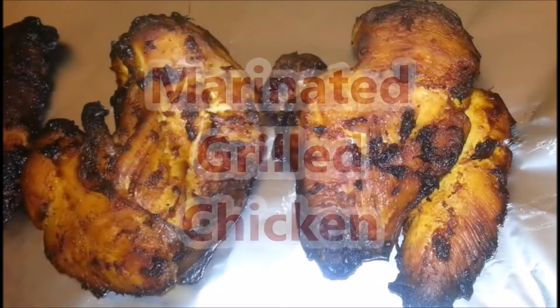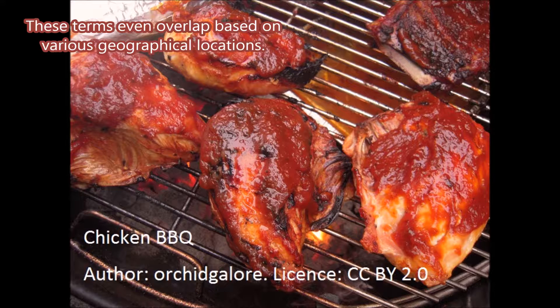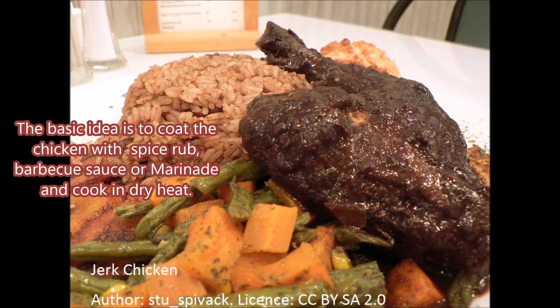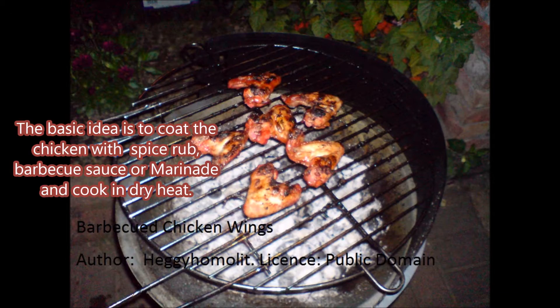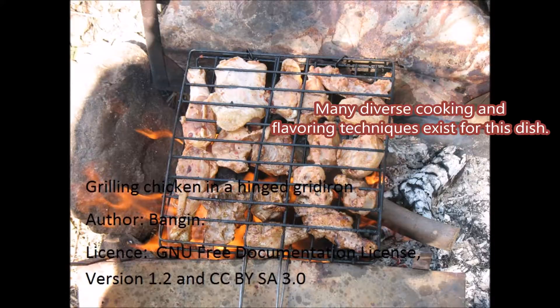Today we are gonna cook marinated grilled chicken. Barbecued, grilled or smoked chicken are not exactly the same but similar. These terms even overlap based on various geographical locations. The basic idea is to coat the chicken with spice rub, barbecue sauce or marinade and cook in dry heat. Many diverse cooking and flavoring techniques exist for this dish.